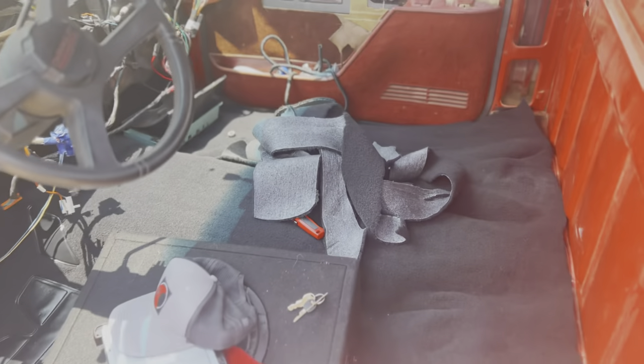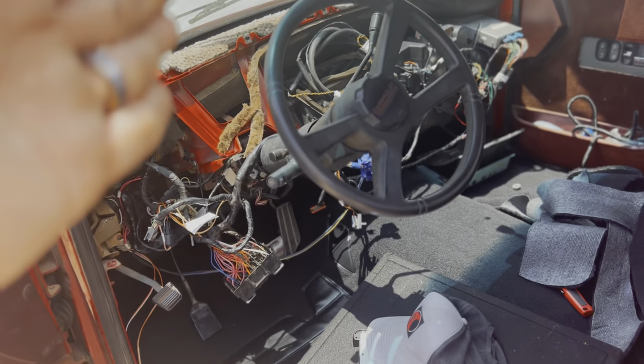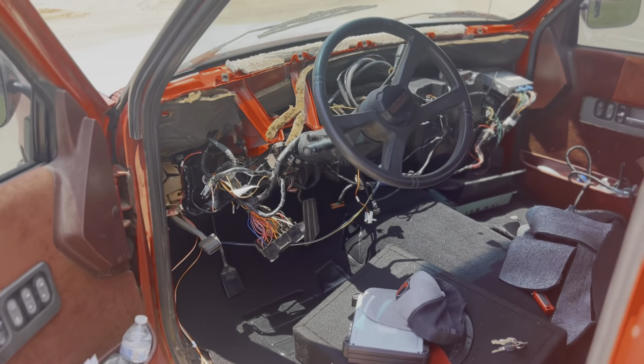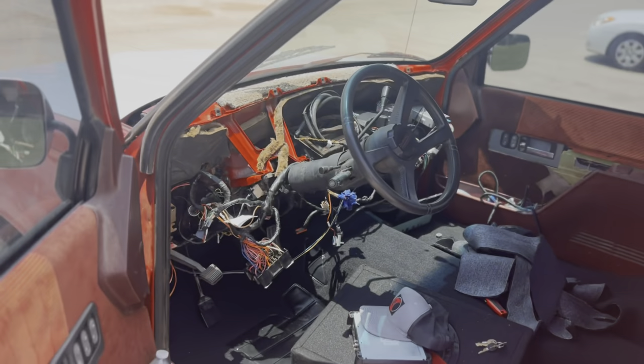What is going on guys? I am Tyler and this is TLC Automotive. For today's video, what we're going to go ahead and do is we are going to install the new dash. That is right people — the dash is going in this video, it is going down, it is happening.